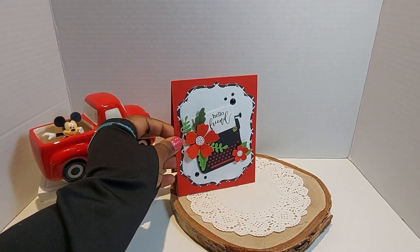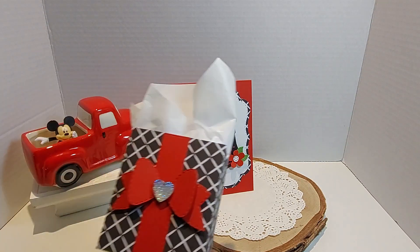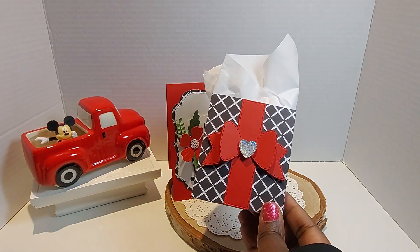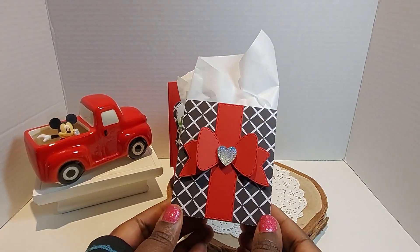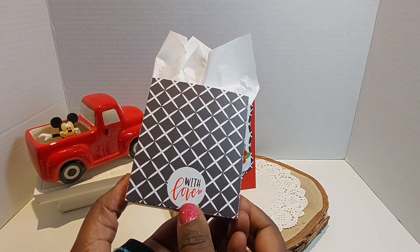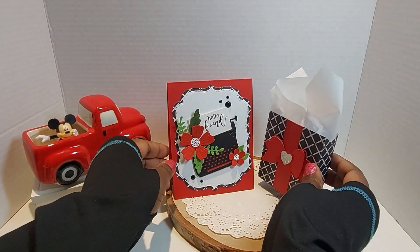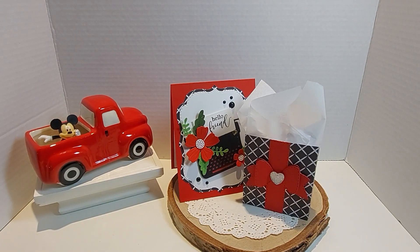Melissa inspired me to go ahead and just make it a set. So this is where I used my gift box from My Creative Time, and I do have a small gift in here already. I just used one of these little heart gems from Hobby Lobby. On the back it just says 'with love' — it's a sticker from my stash. I think that is so, so pretty and so classy.